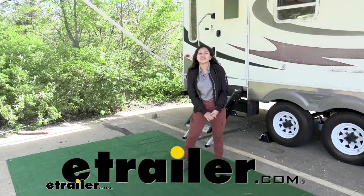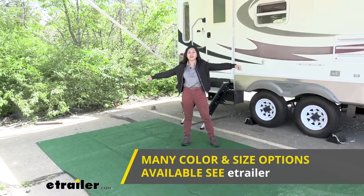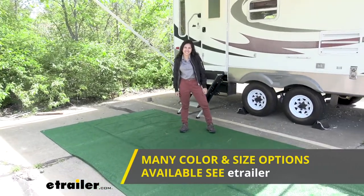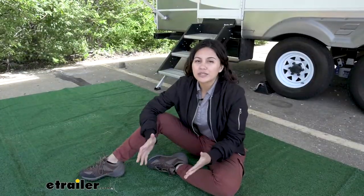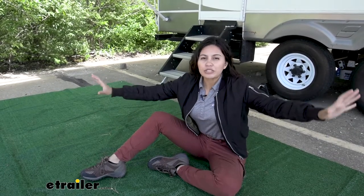Hi everyone, it's Evangeline here at eTrailer, and today we are looking at our Presto Fit RV Outdoor Rug here at eTrailer. Some situations you might use this in is when you want to take a break from your RV and just go outside and enjoy nature.